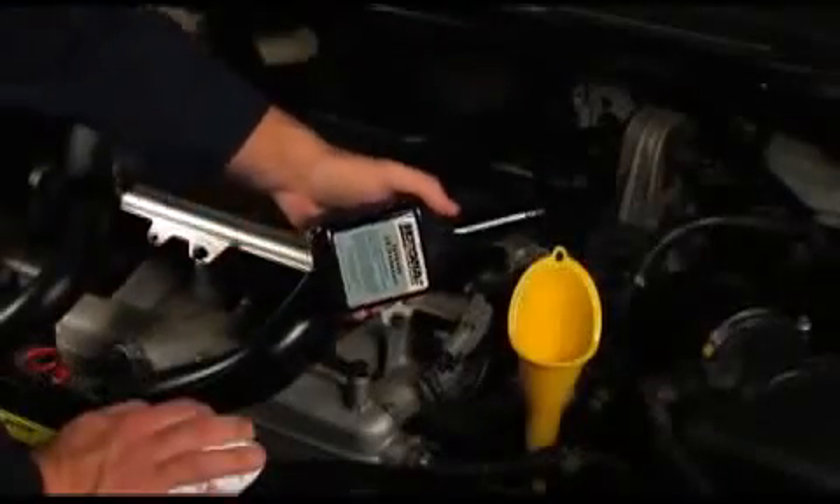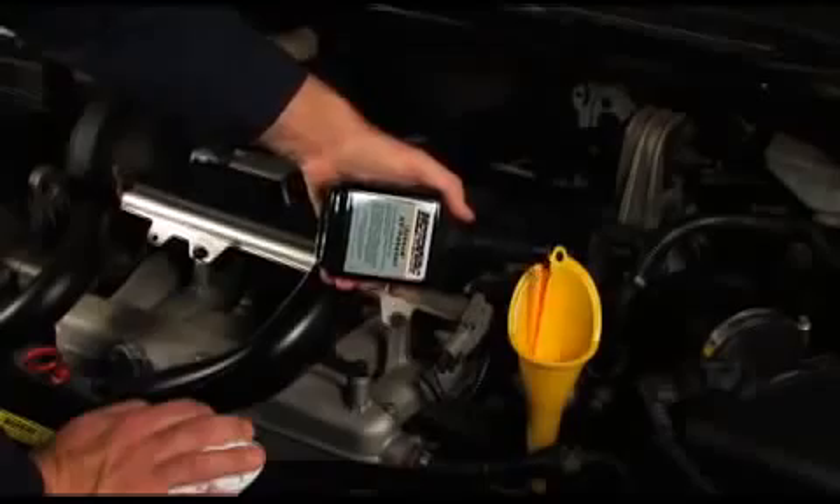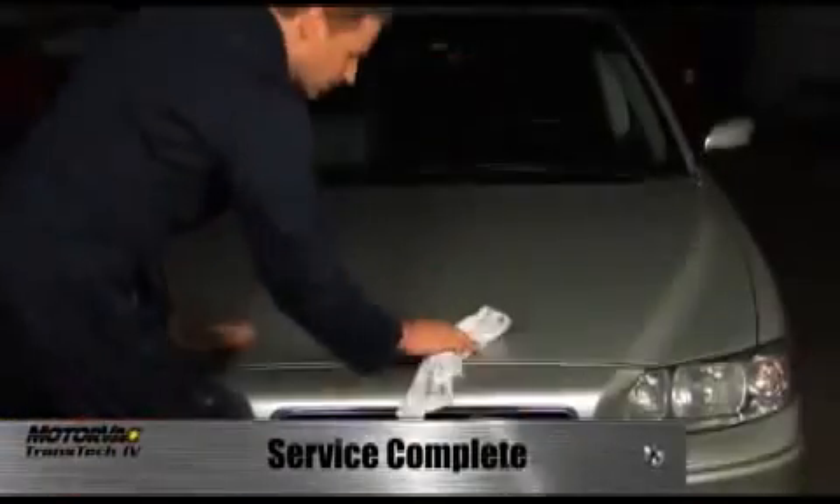It is at this time additives, supplements or protectants can be added. The exchange is now complete.